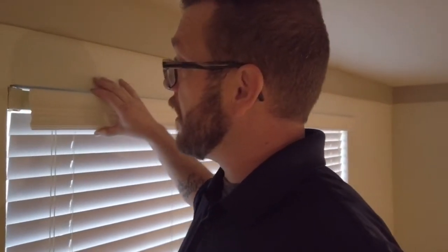The first thing you're going to want to do is locate the brackets for the blind itself. Slide the valance over and you can just pop this little clip and then move the blind. Bring it down to a workspace and continue.